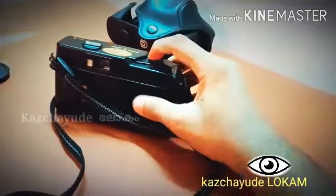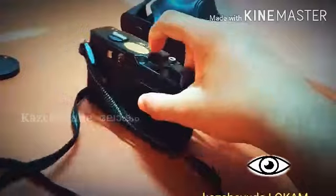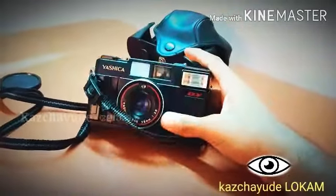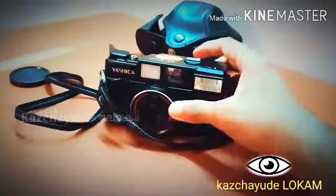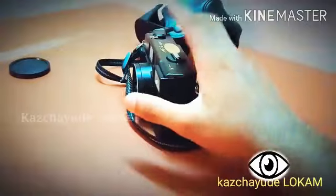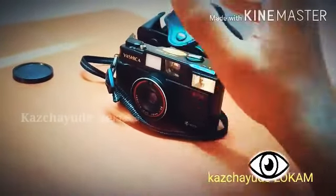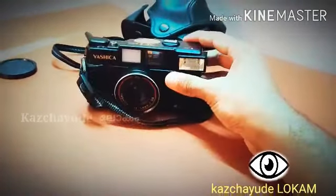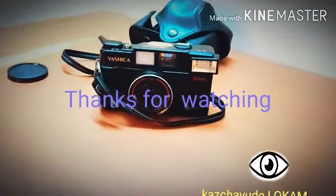But this is the camera — this camera is a video. This is not a video, but this is the video on Amazon. If you like this video, please like and subscribe to our channel. Thank you.